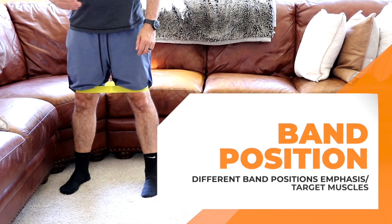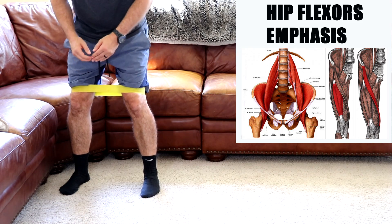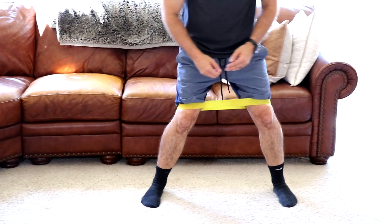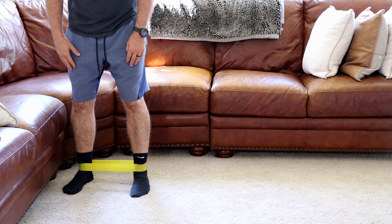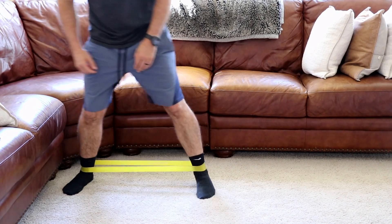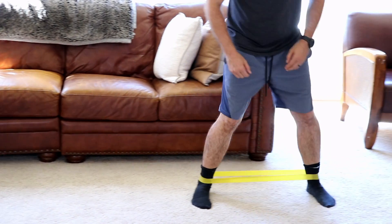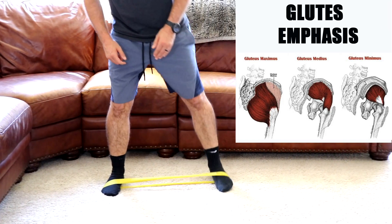Research has shown that by placing the band on different parts of our leg we can activate or target different muscles. Placing the band just above your knees emphasizes the hip flexor muscles. Placing the band around your ankles targets your TFL, which is an anterior hip muscle, as well as your gluteal muscles. Placing the band around the middle foot targets or emphasizes the glute muscles the most.